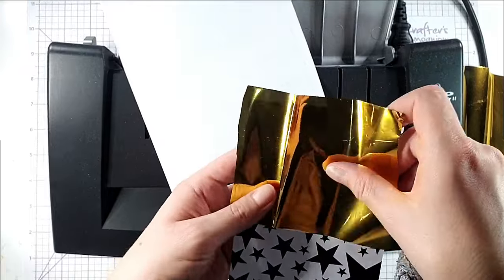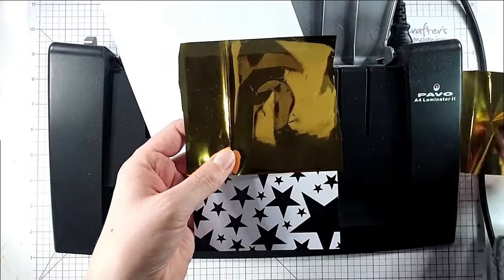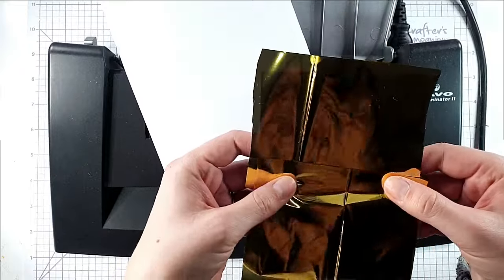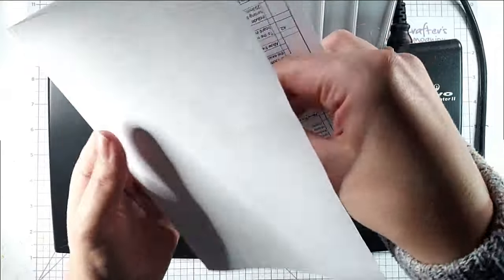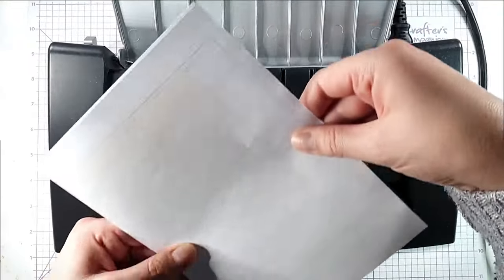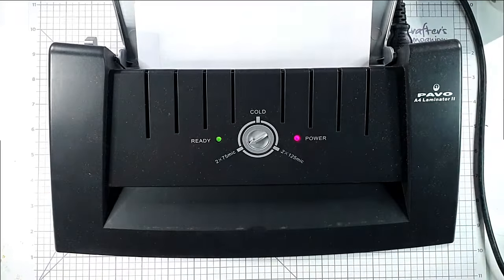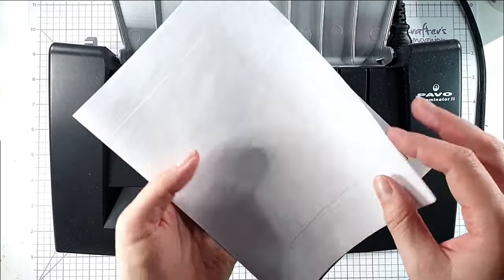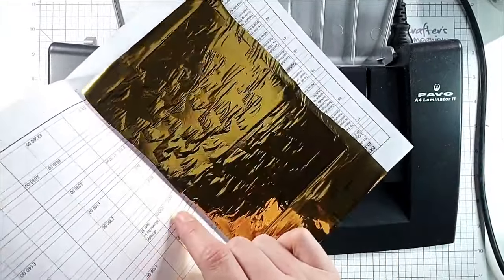I'm going to use this star piece and lay pieces of the gold Fab Foil over the top like that. I'll pop them into my carrier sheet, and now that my laminator is telling me it's hot enough, I'm just going to feed this through.